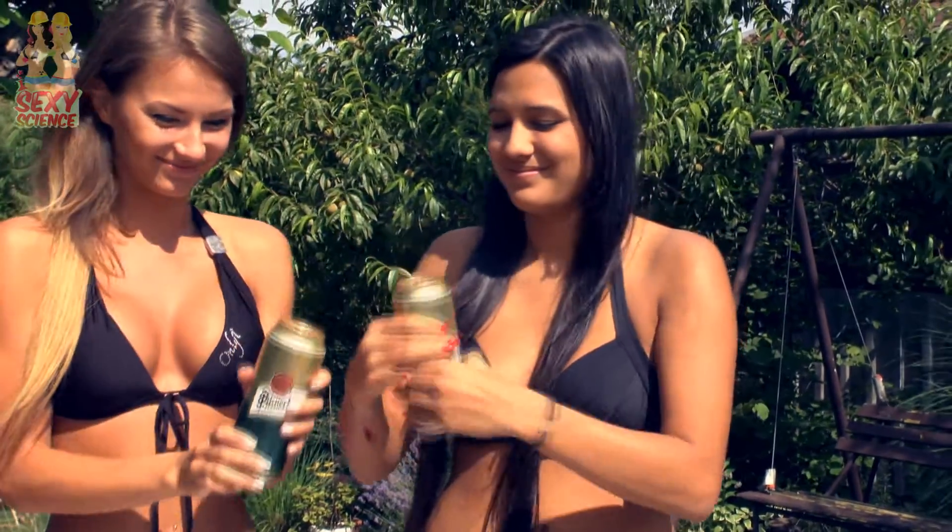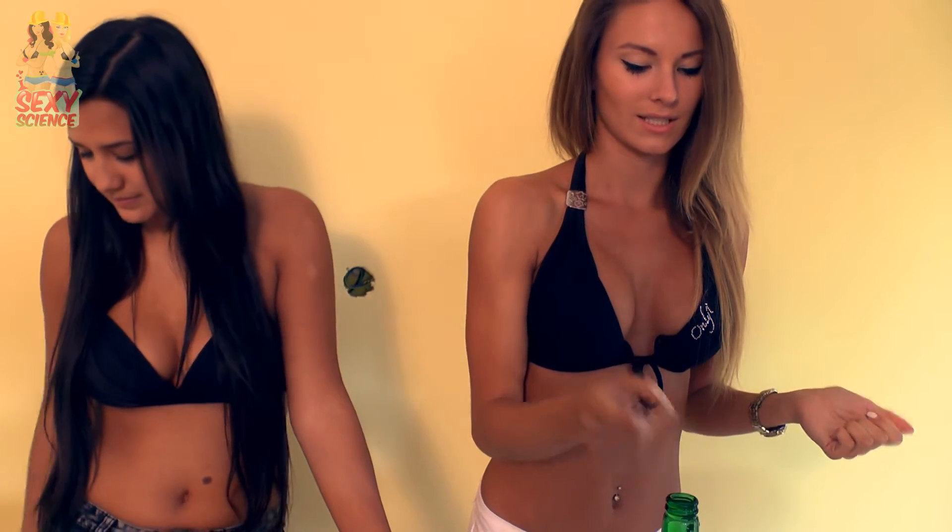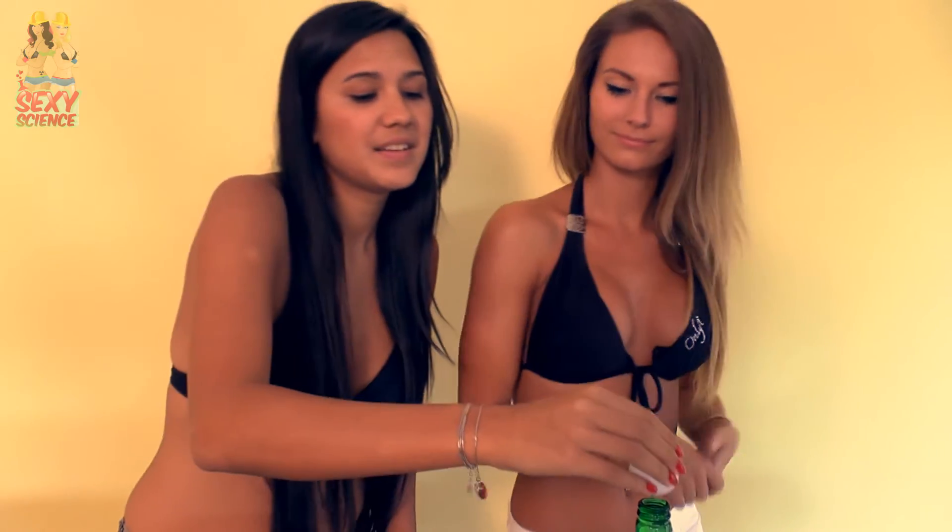Let's try it with beer cans. Cheers! With a handy bottle and a ping pong ball, you can also make some interesting experiments. Just fill it up completely with water. I just put the ball on the top of the water. You can see it is almost done, but if you start to rotate the bottle, you can see it stays on top.